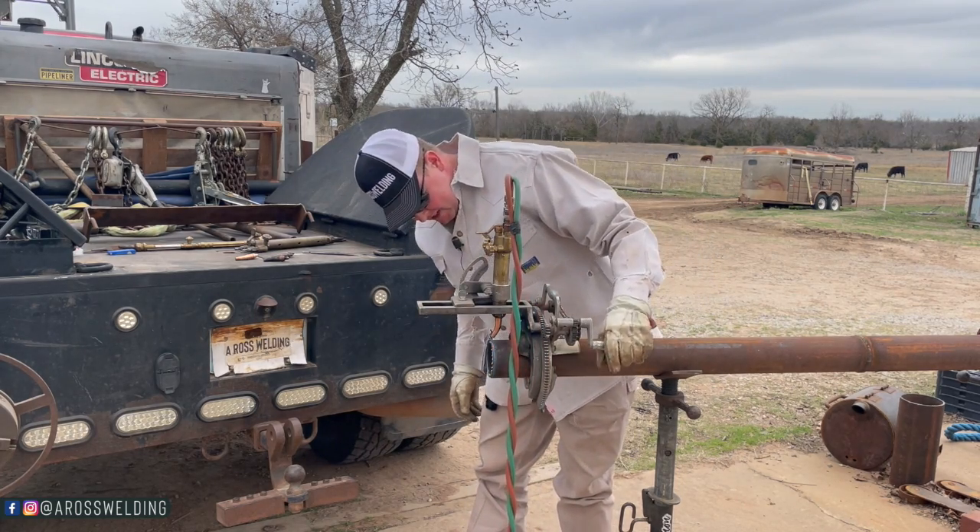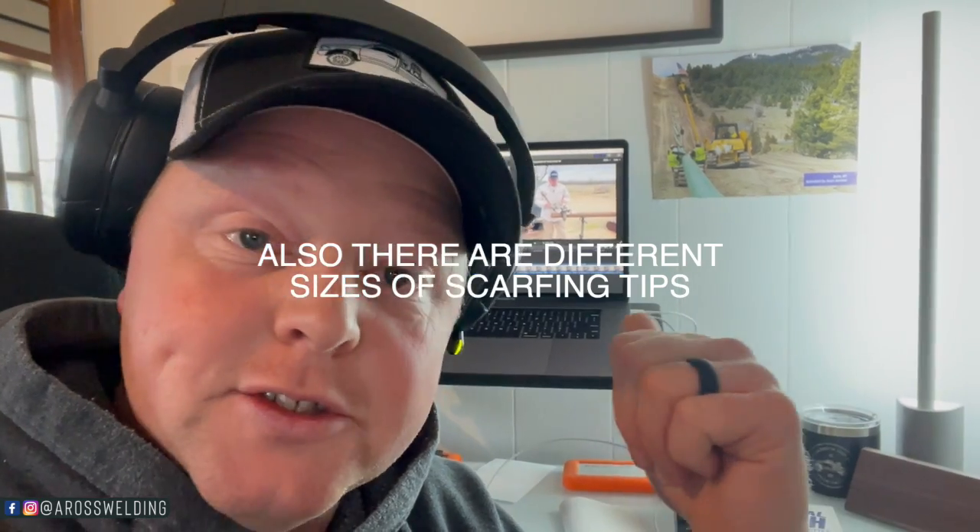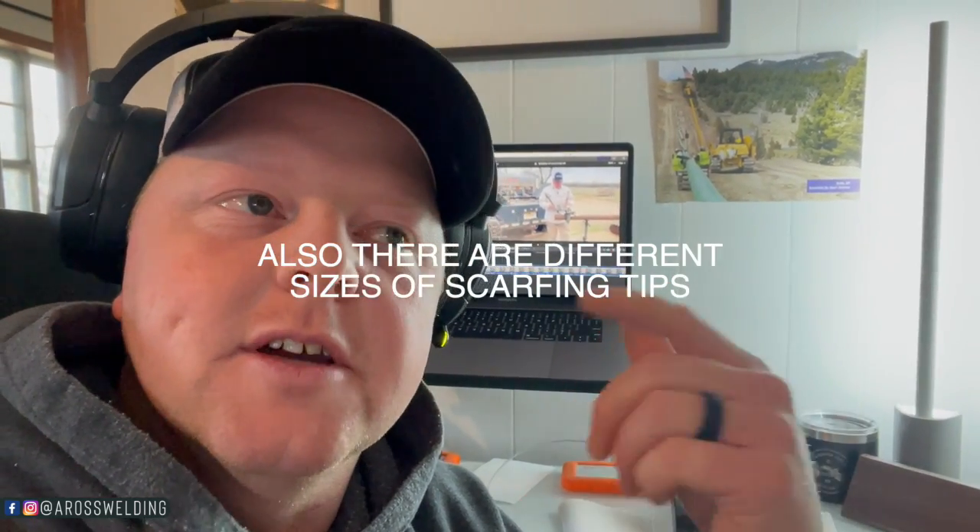Well, that's odd - or odd from what I was expecting - because it actually cut it. Didn't do bad at all. I was not expecting that. One difference that I did notice, that I forgot to mention when I was filming, was the kerf was bigger with the scarfing tip. For those of you that don't know, kerf just means the amount of metal that the torch takes out when it's cutting. With a smaller torch tip the kerf is usually way less, but with this scarfing tip the kerf was at least three-sixteenths if not a quarter inch - it took out a lot of metal. That's how you can tell whether you're cutting with a scarfing tip or a cutting tip - or you could also be cutting with too big of a torch tip. It works, but it's not ideal.